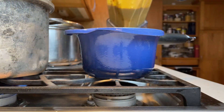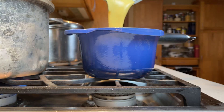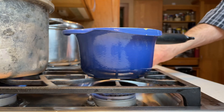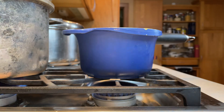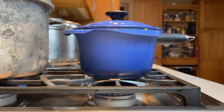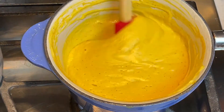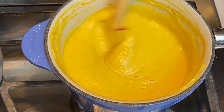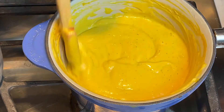Transfer your sauce into a heavy-bottom pot and turn the heat on to about a medium flame. You're going to want to heat this sauce gently for about four to five minutes, stirring often to make sure it doesn't stick and burn on the bottom. After a few minutes that starch will be fully cooked and thicken this sauce to a nice creamy consistency.